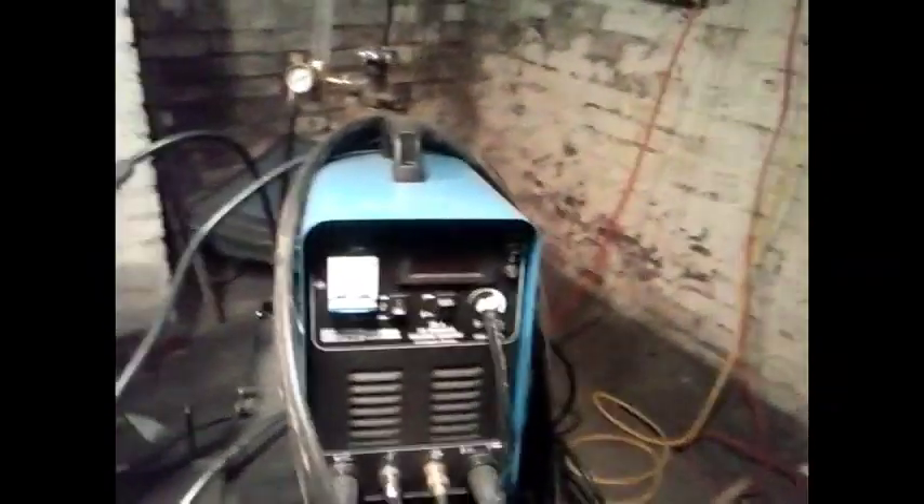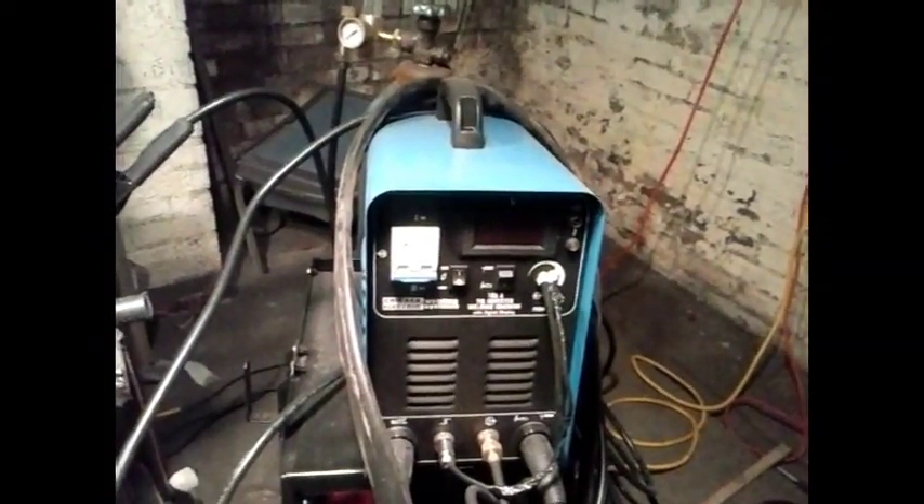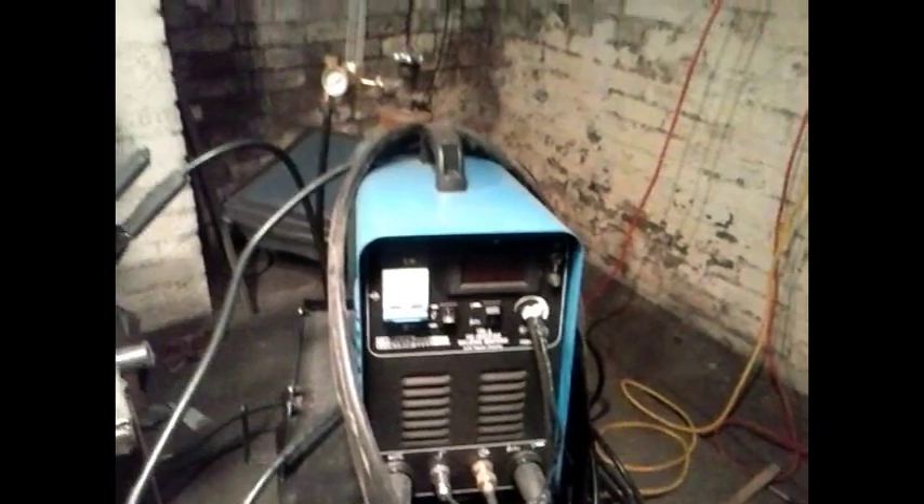We're going to talk about the flip pedal mod I did for the Harbor Freight 98233 TIG stick machine.